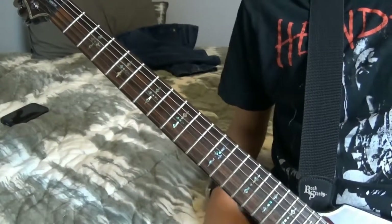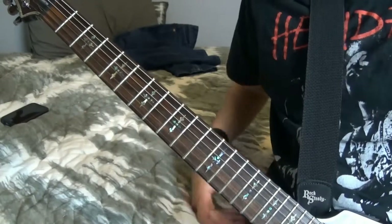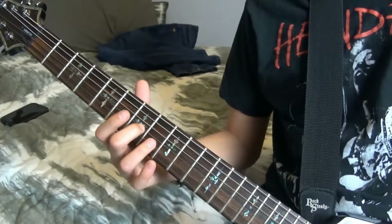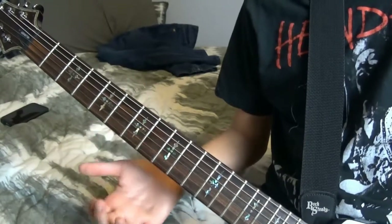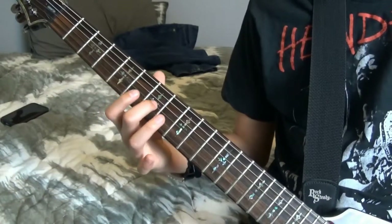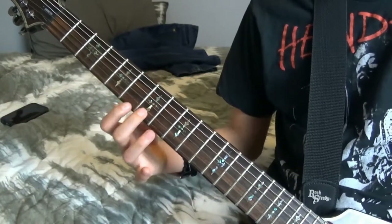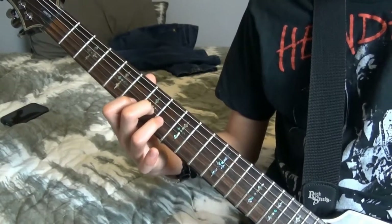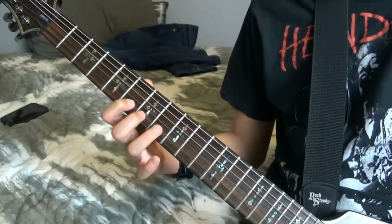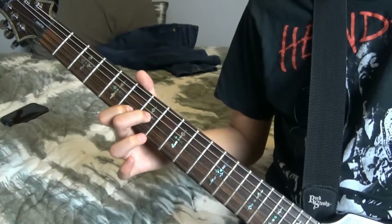Hey guys, this is my re-upload of the Aqualung guitar solo. I actually realized that I messed up on the solo before, so I thought it would be good to tell you guys that so you wouldn't be playing the wrong thing. So far, you want to start on the 3rd string on the 7th fret, and then you want to play these three notes. The 7th fret on the 3rd string, the 6th fret on the 2nd string, and on the 2nd string you're going to do a hammer-on pull-off and bend onto the 8th fret. So it's going to sound like this.